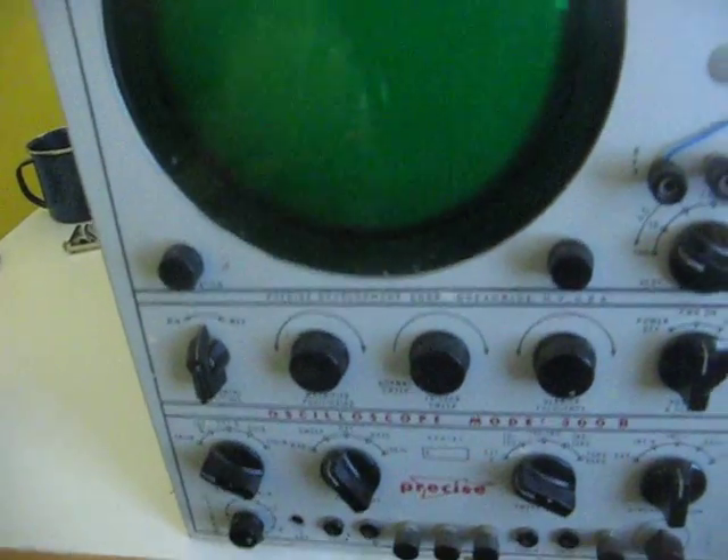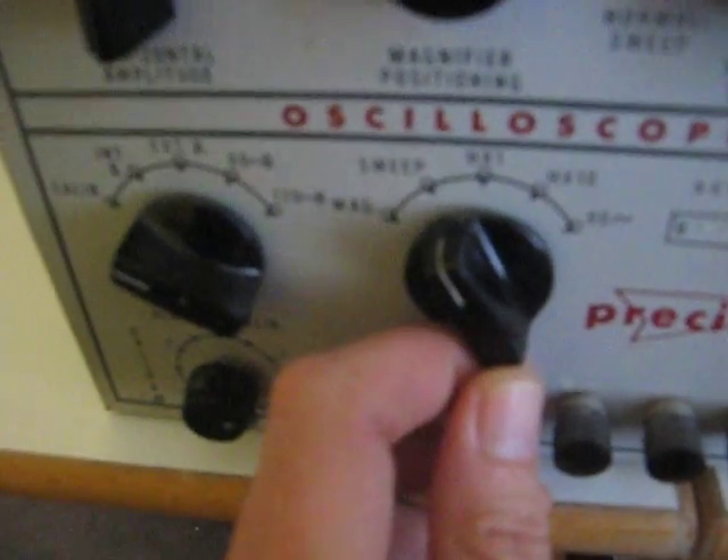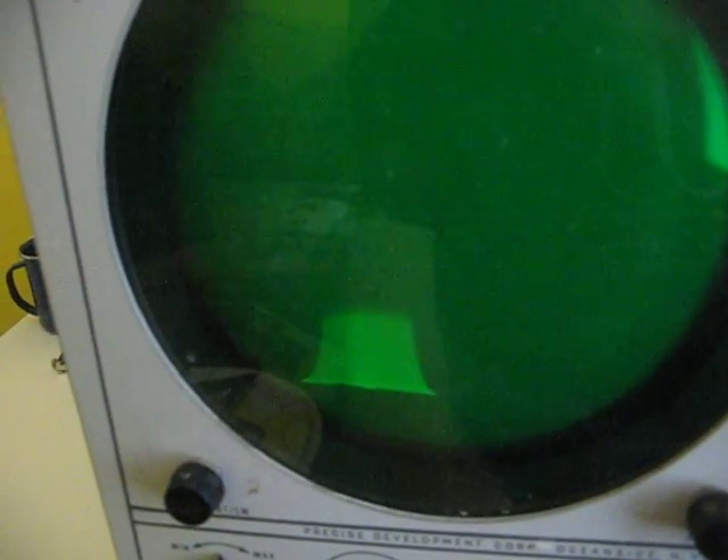This is the oscilloscope. The only way I can get it to do anything is to go from sweep to mag. It comes on and it runs off to the side.